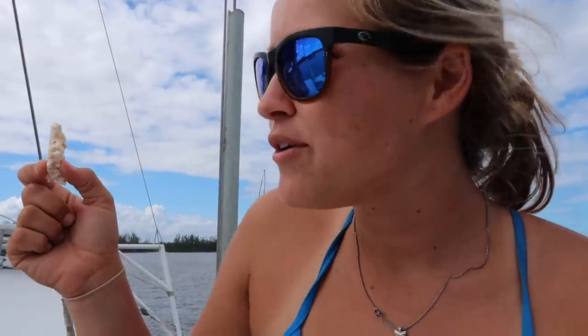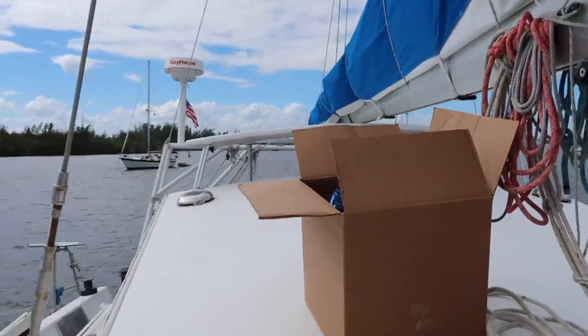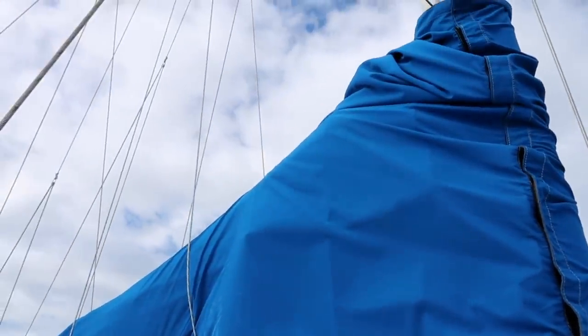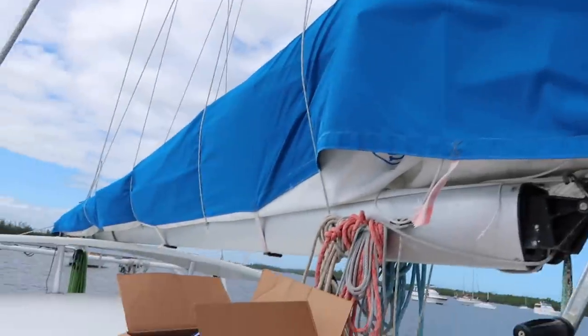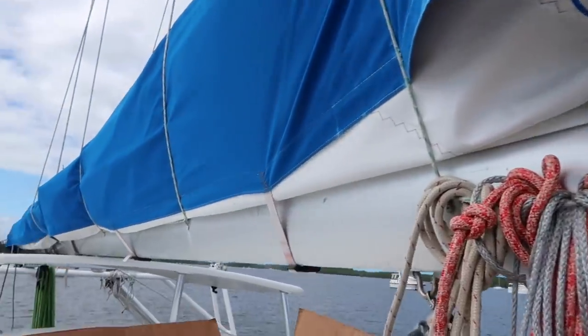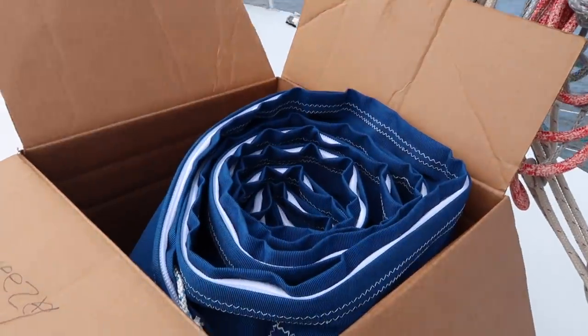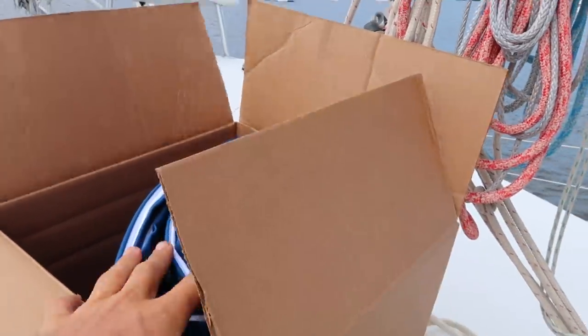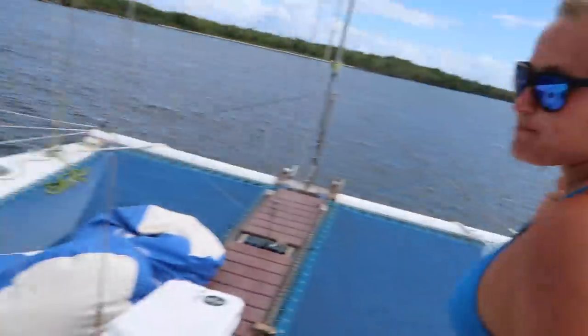We're putting on our new stack pack — a Mac Pack from Mac Sales here in Stuart — to replace the old sail cover that doesn't quite fit. See how it's popping out from underneath. This type of sail cover stays on the boom and has a zipper on top so when you drop the sail it falls right down into the cover. You just pull a line and it zips up, so there's no excuse to never cover your sail. Pretty excited about this one.